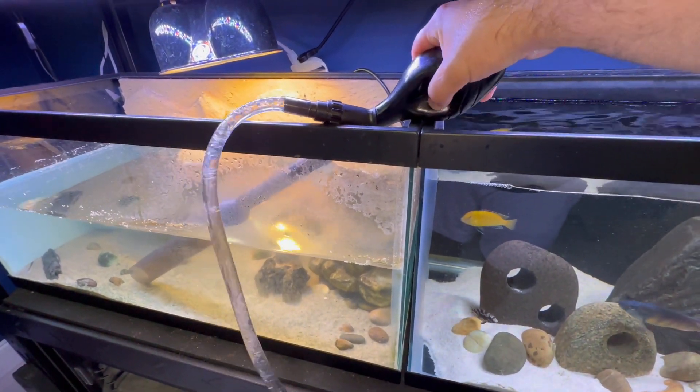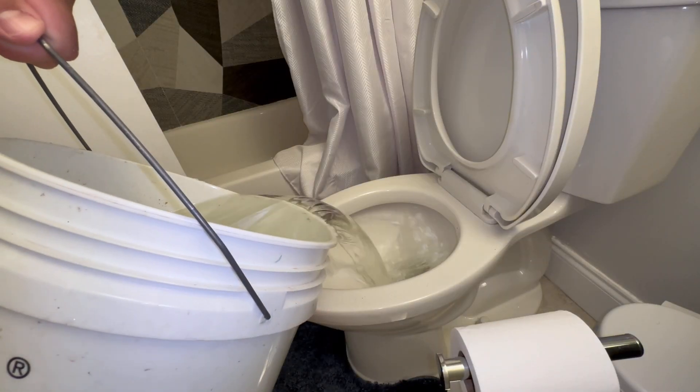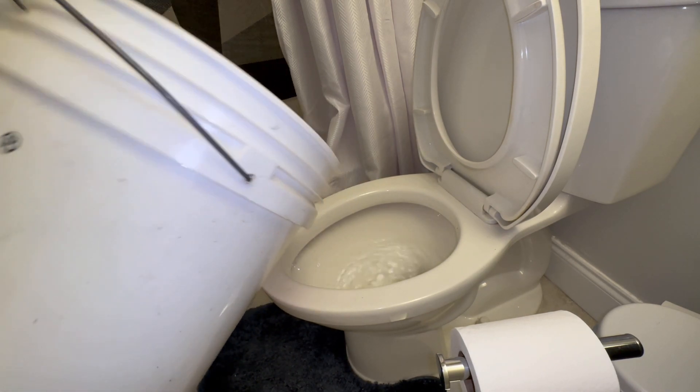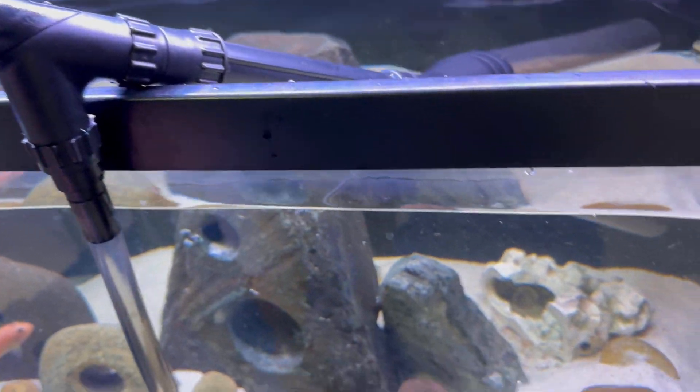I've had this tank up and running for about a year and this filter just can't keep up with it. I want to give Bungee more water to swim in. Setting up this turtle tank will be one of the last things I have to do before my reptile room is complete. Now on to the fish tank — this is a 40 gallon breeder African cichlid tank, so this upgrade will also be good for the fish.